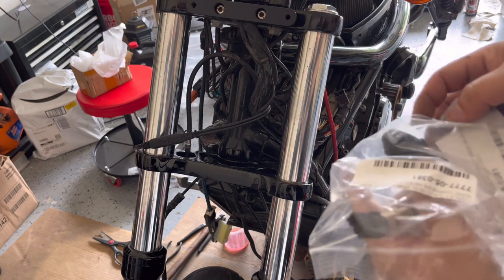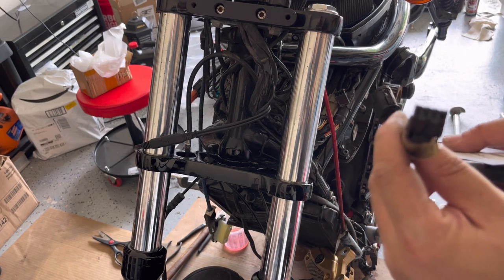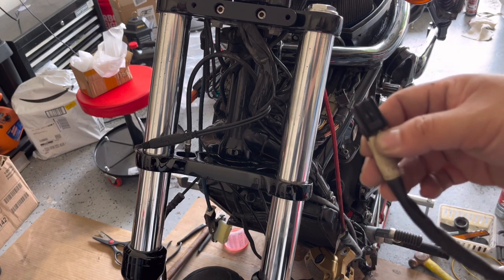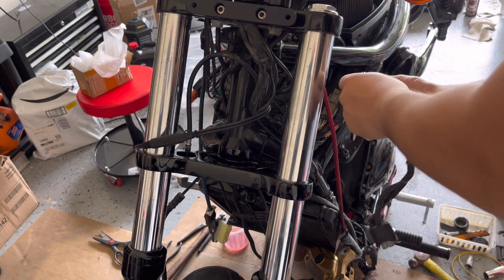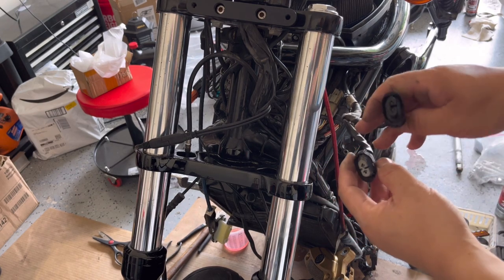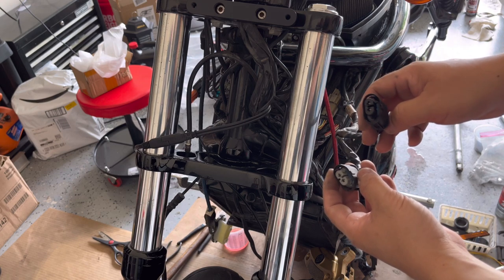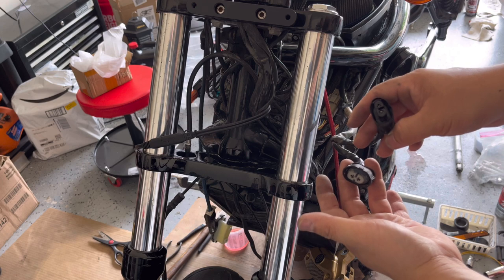It's used but in good condition — I hope it does the job. This four-pin connector right here is just like the other old one that we took out. This connector is gonna go back into here, and the two wires right here will go with the included wiring harness provided from the headlight kit that you buy.